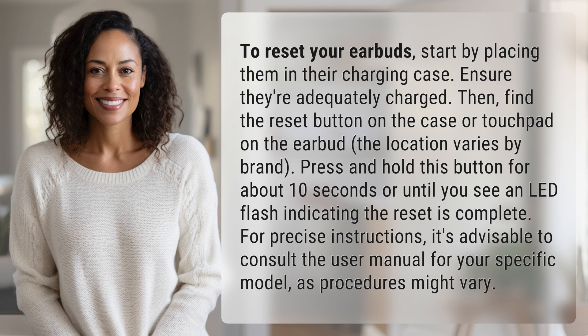For precise instructions, it's advisable to consult the user manual for your specific model, as procedures might vary.